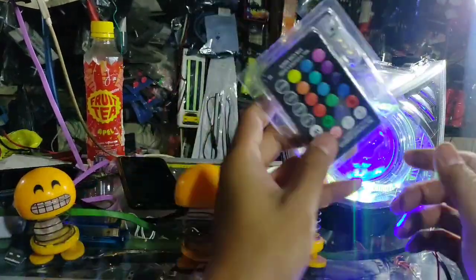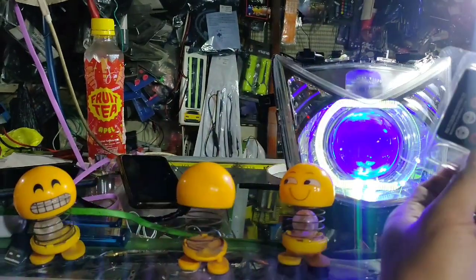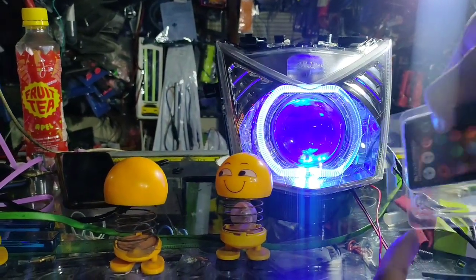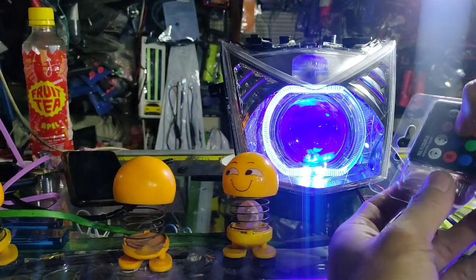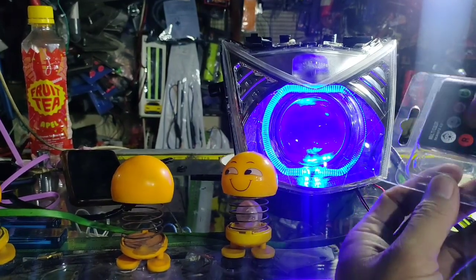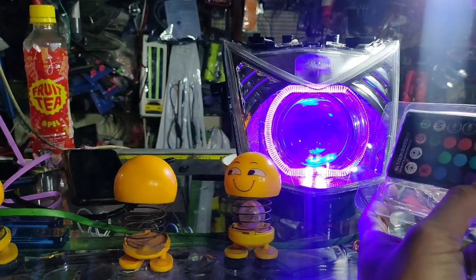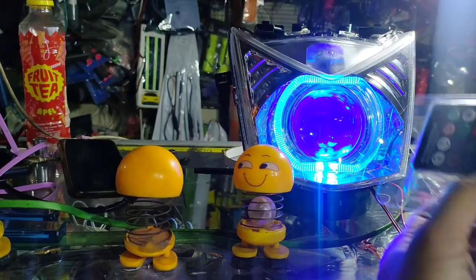Dan BMW-nya ini mintanya RGB. Kalau RGB itu memang bisa pindah warna semaunya ya. Kita tes takutnya nggak nyala. Ini posisi kuning ya. Kita coba putih, ada putih. Dia rubah putih ya. Kalau dipencet sekali lagi dia ketip, jadinya strobo gitu. Tapi kalau kita pencet lagi ya diam. Putih ada biru, jadinya biru-biru. Ini ada hijau, ada merah, ada kuning, ada toska, terus pink. Ini yang toska nih.